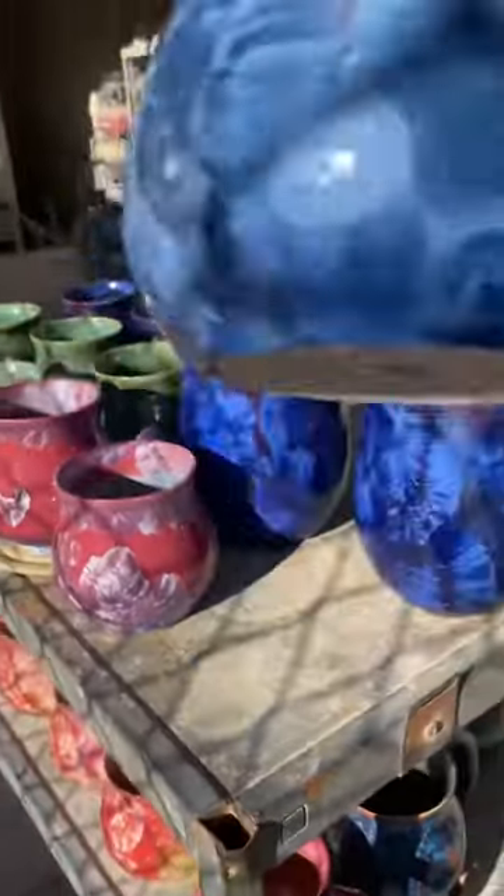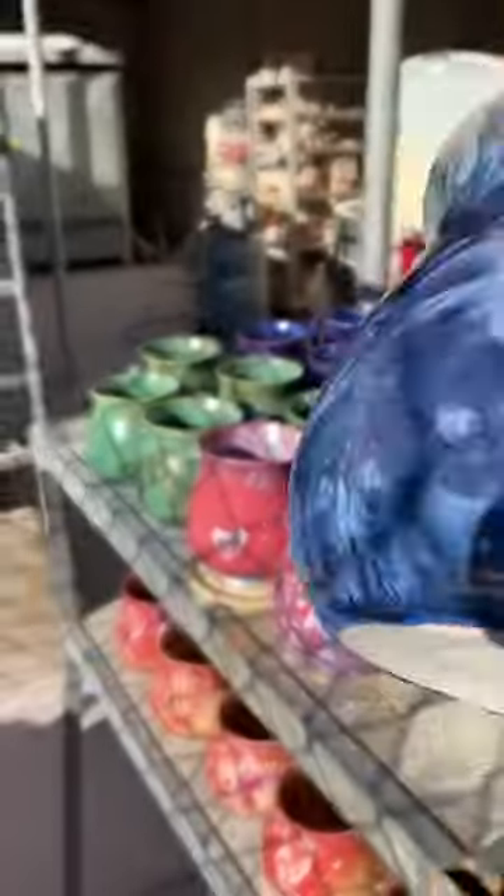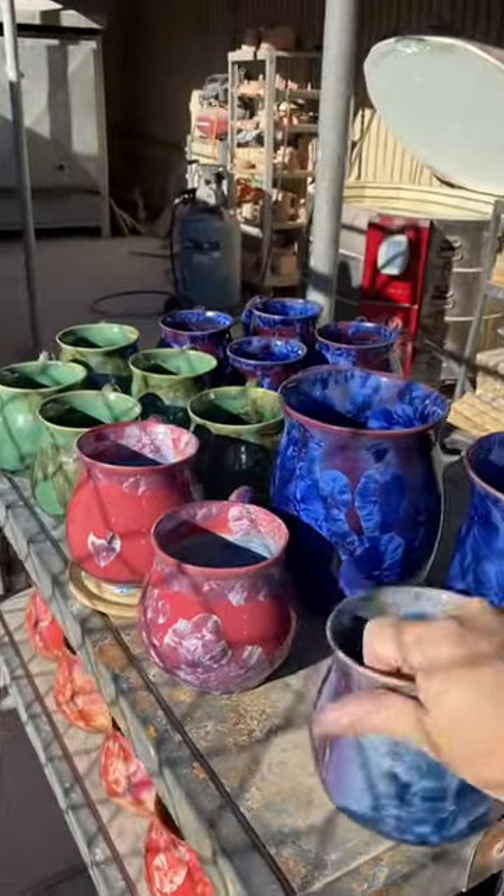I got my purple back to where I want it. It looks cloudy in some spots but then it starts to clarify in others, so it's just about there. I mixed it with another purple yesterday, so the purple is just about where I want it. I'm doing a few mugs in that and a few of the kitchen crocks.